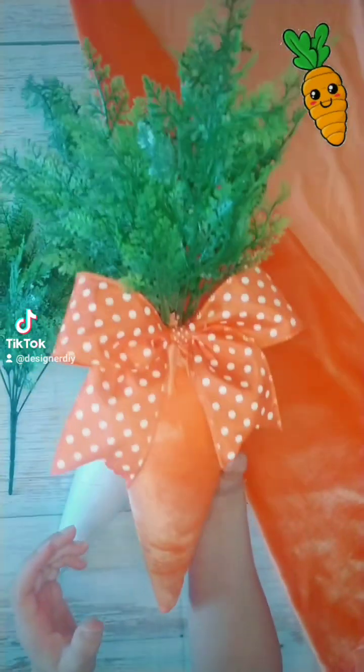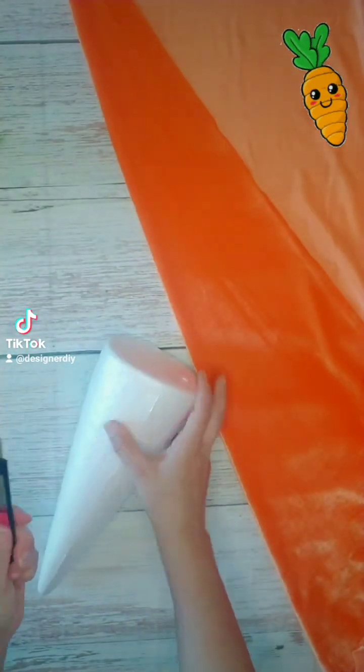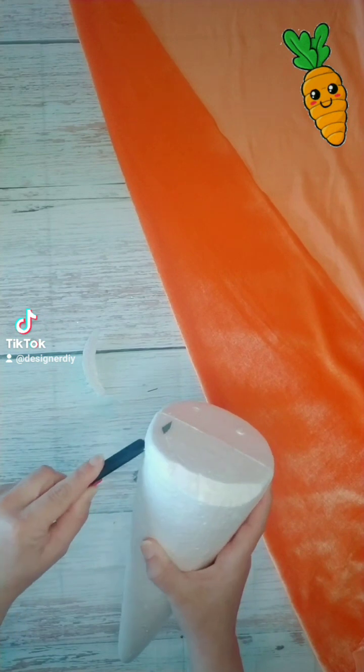Hey, this is Sharon with Designer DIY. Today I'm going to be showing you how to make these velvet carrot wreath attachments. I have some foam cones that I got off Oriental Trading Company, and I have a box cutter.